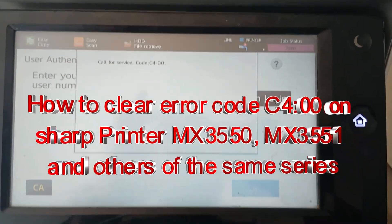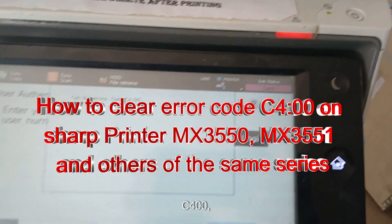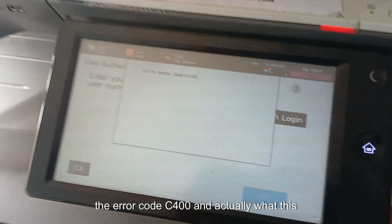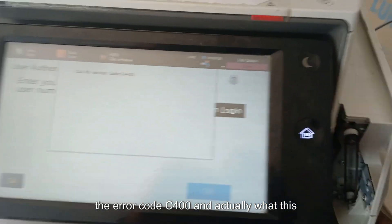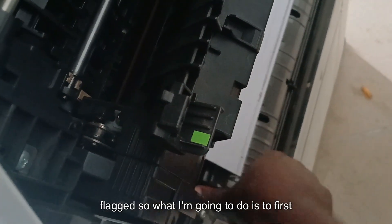Hello guys, today we'll be considering the error code C400. What this code simply means is the 40 PTC units — while printing was going on, the error code flag appeared.